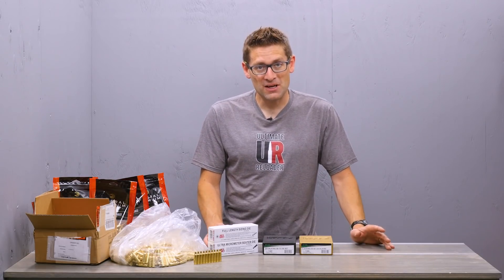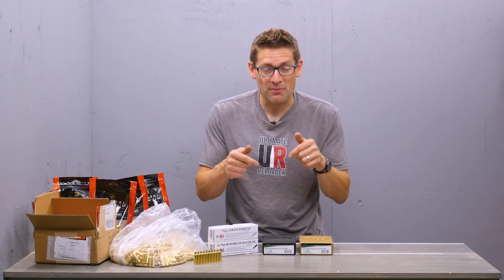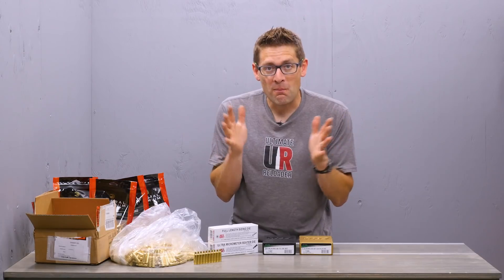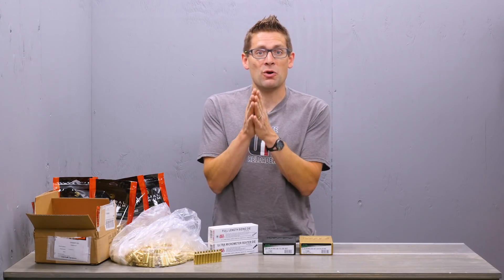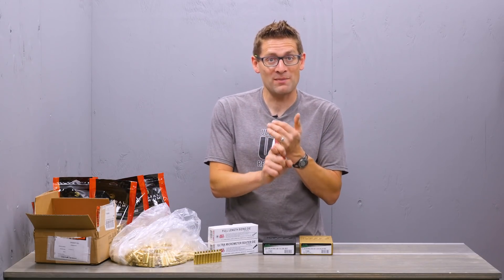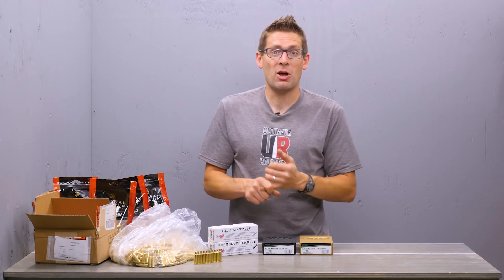Lots of stuff coming together, still lots of work to do. If you have more ideas, by all means leave a comment. I'm going to have more information in a detailed write-up, so make sure you're subscribed to Gavintube so you don't miss out on any of this action. If you liked this video, please give it a thumbs up. If you want to support me, go to ultimatereloader.com/patreon and make a monthly pledge — it's super helpful.